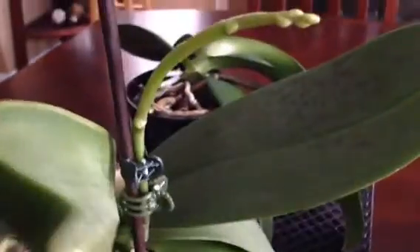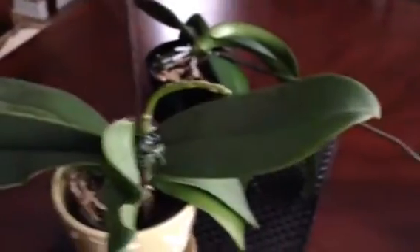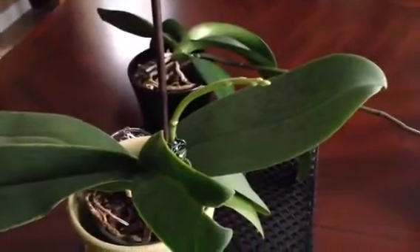This one here I have staked, as you can see. I'm going to continue to stake it. I don't know why I have a double clip there — I will remove one. So that one is coming along quite nicely.